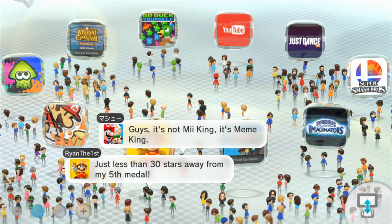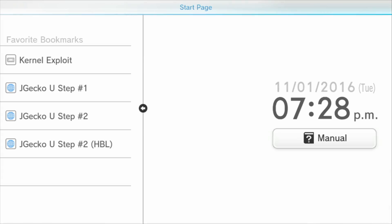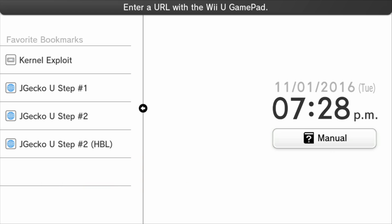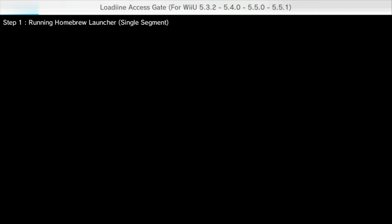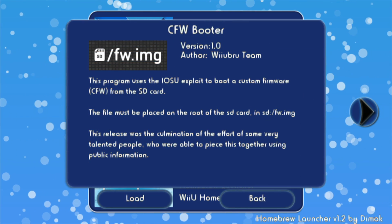Load up the internet browser again. Go to the URL box and type in loadiine.ovh — L-O-A-D-I-I-N-E dot O-V-H. Once it loads, it should say Home Relauncher 1.2. If it doesn't, select it from the dropdown. Then click Submit and the Home Relauncher should load.